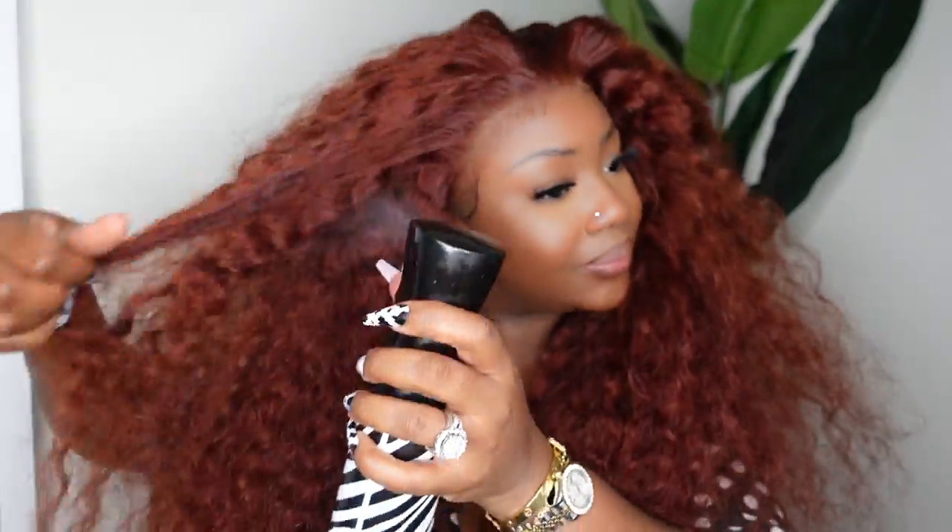Nevermind that little piece on the side that's not bonded down — I knew I wasn't going to be showing the sides so I didn't bother to bond it down. But of course in an I'm-going-outside setting, I would. Now I'm just deciding: do I want to do the no parting look or not? I'm going to continue to customize and style the hair before I decide on the parting space.